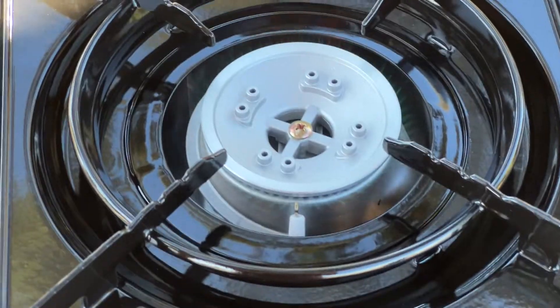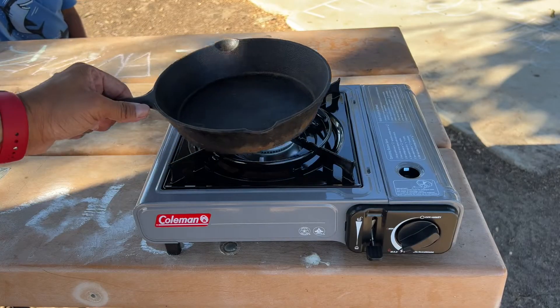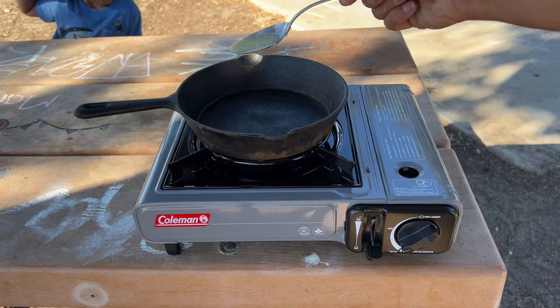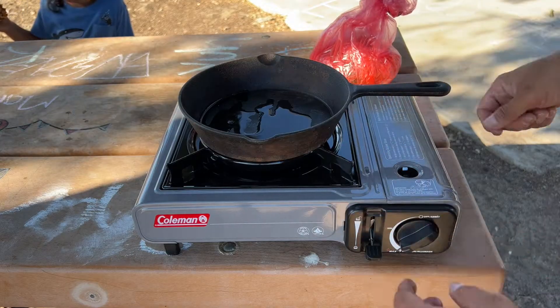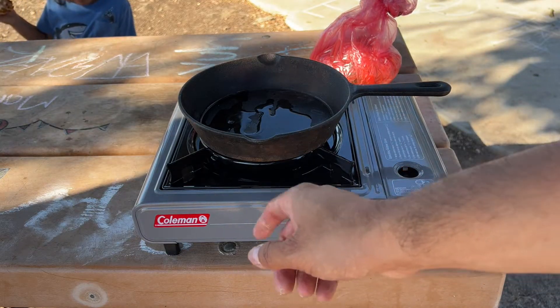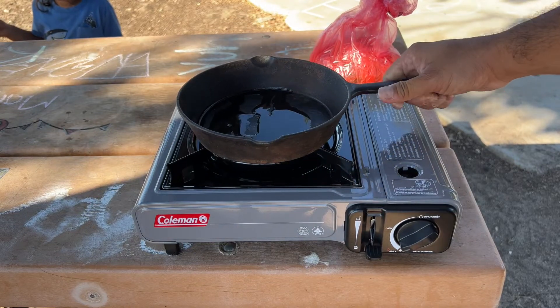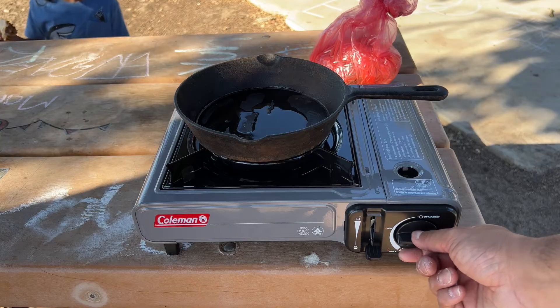You might not be able to see it, but there is an actual flame there. We're ready to cook — it's supposed to fit a 10-inch skillet. Pop some ghee on here. I really like that it has the little bars going around it, so it protects the flame from the wind because it's kind of windy out here. We have it on max — let's put it on halfway.